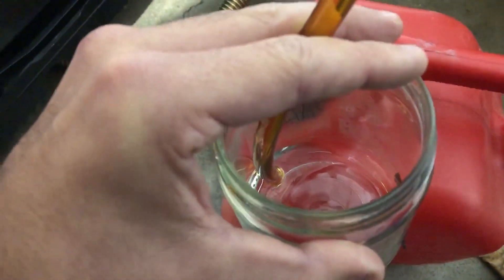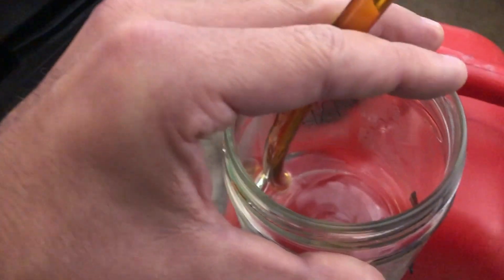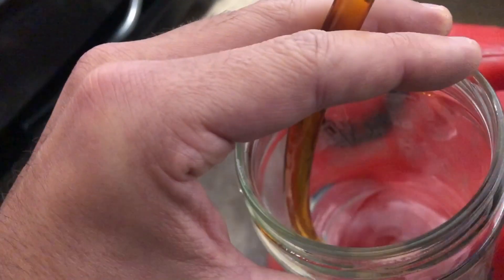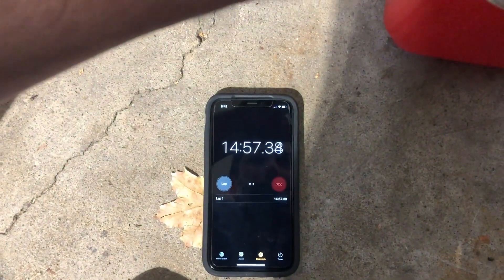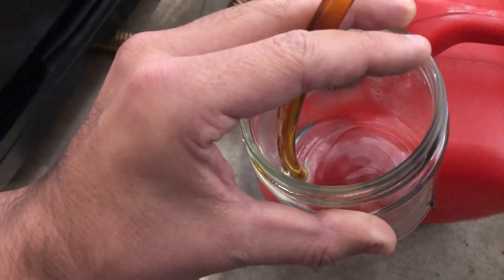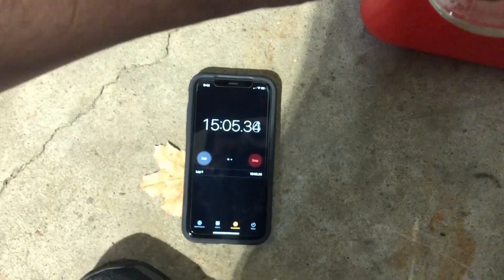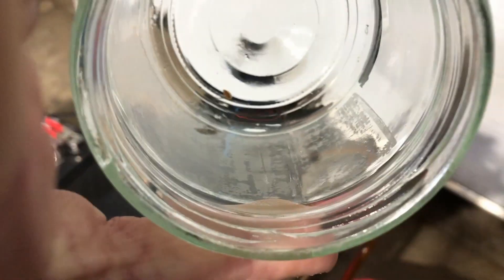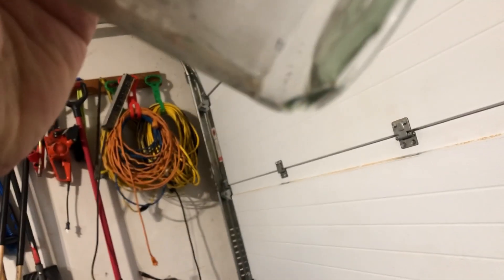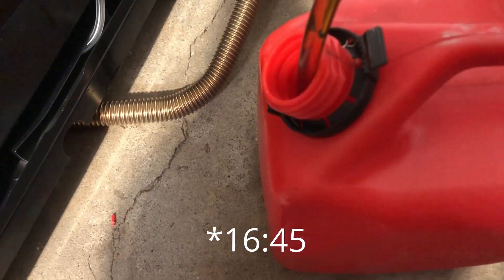We are almost empty here again — we are at 14:45. We've got a few clicks left and there's hardly anything there. It is showing just over 15 minutes and we are almost empty. As you can see, it is empty now. It was 19:45 when it stopped.